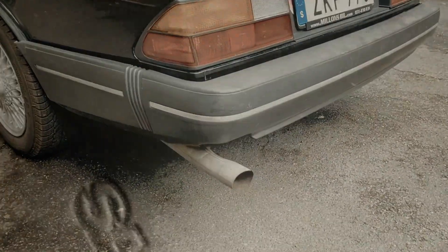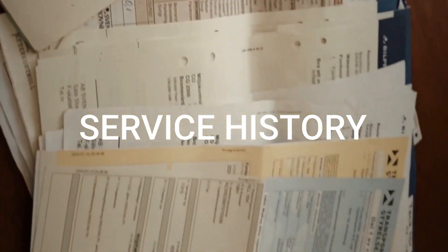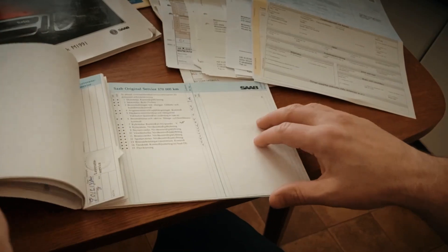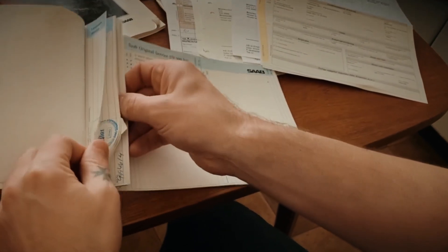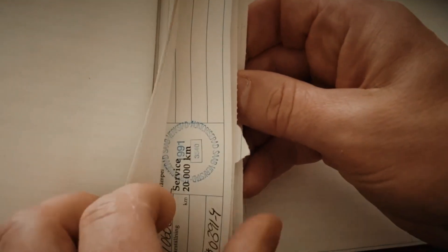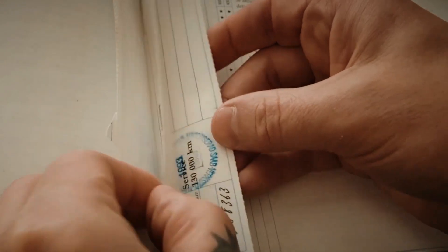One other thing to think about is obviously a service book and service history — that's very good to have with the car. You can see with this one we have lots of history and a very full service book. It's actually been taken care of for most of its life and has just suffered a bit from being left in storage for 12 years.